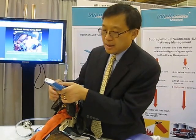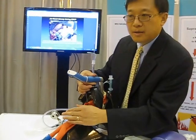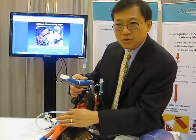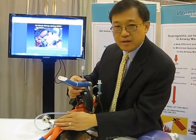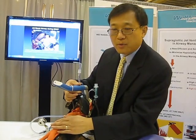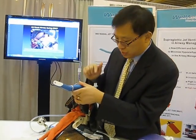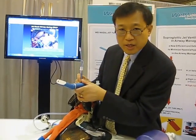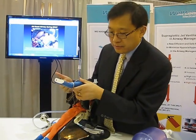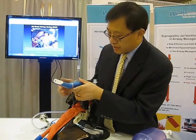Compared to transtracheal jet ventilation (TTJV), the transtracheal jet ventilation is often used too late, with a high failure rate of 64% and higher complications — barotrauma rate is more than 10%. This supraglottic jet oxygenation, either through the jet nasal tube or jet endotracheal tube, gives oxygen much earlier and is non-invasive.